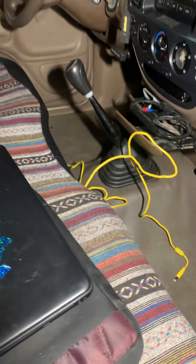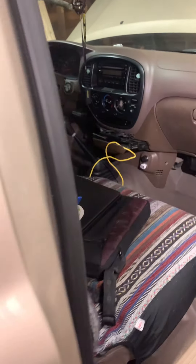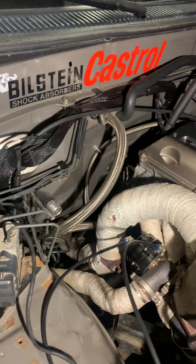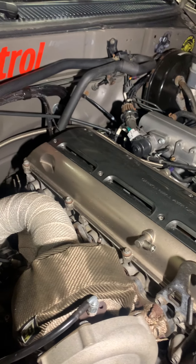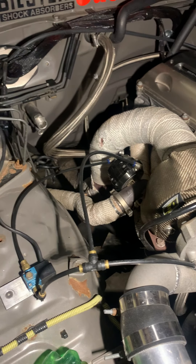I put a new clutch in it — in 2019 it started slipping a little bit so I put a six-puck in it from CT. The Haltech was a lot of work; it's got an all brand new harness, no adapter or anything, all new ignition harness. It's got stock coils and I got my boost controller tied in there, got my wideband, and all new airlines for the boost controller.